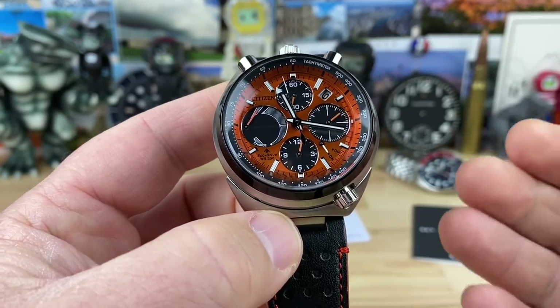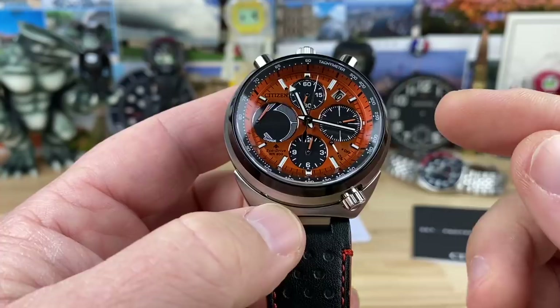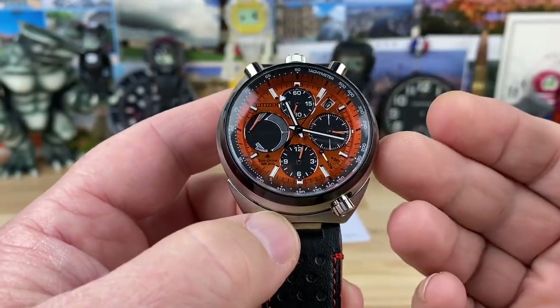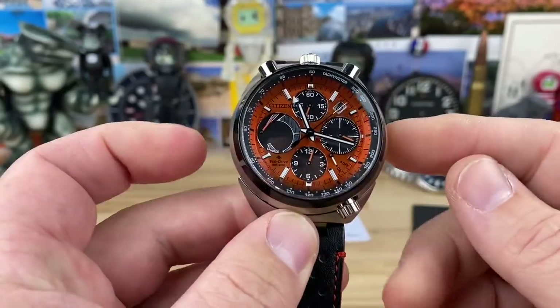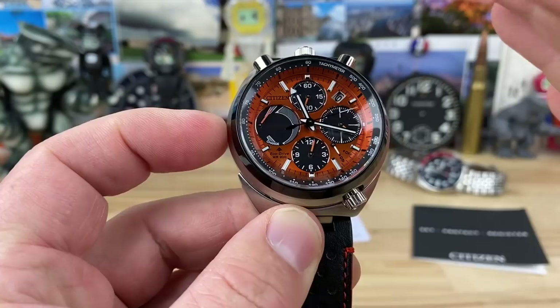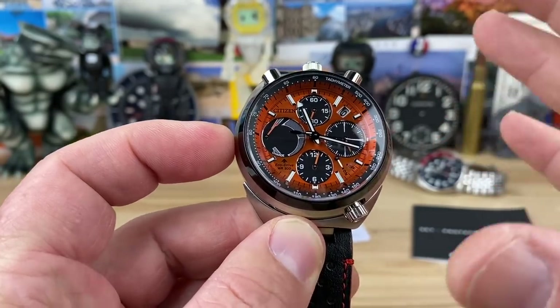It's a very cool design because now you can go with a larger case and it's still very comfortable — you don't have the crown or crown guards on either your left or right side. The case size from here to here is 44.5 millimeters. It's a big watch, but it doesn't wear like that. It wears very comfortable.